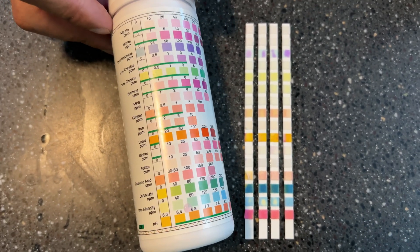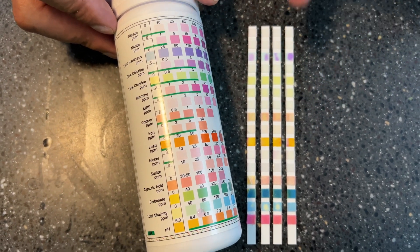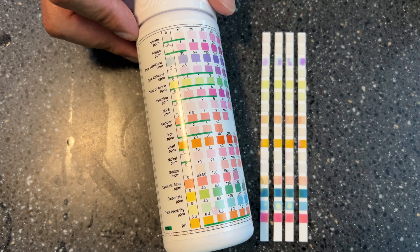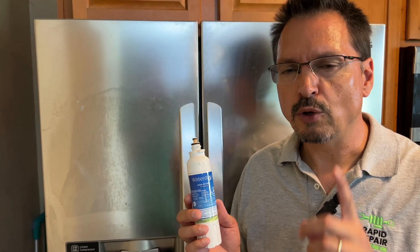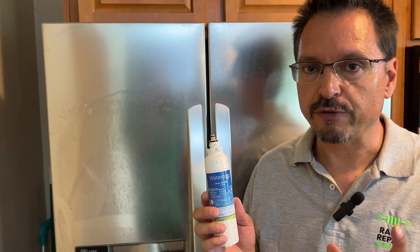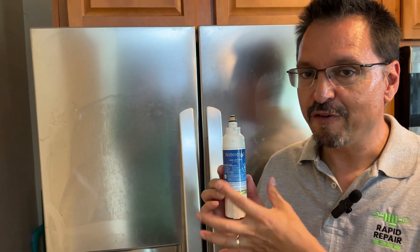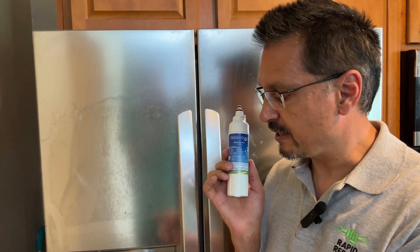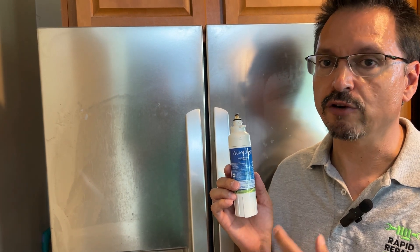This data is our interpretation as we read the colors as best we could. You can pay for a water lab test, but you're talking hundreds of dollars per test. I think my hypothesis was proven with those test strips: you can use a dirty or old water filter much longer than the indicator light will tell you. You can just keep using it — you're still getting pretty good filtered water.